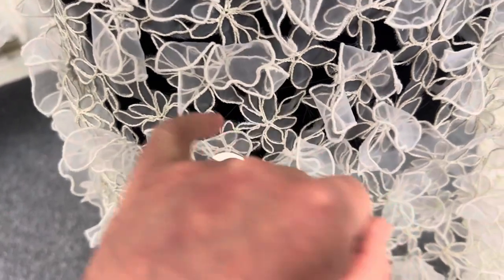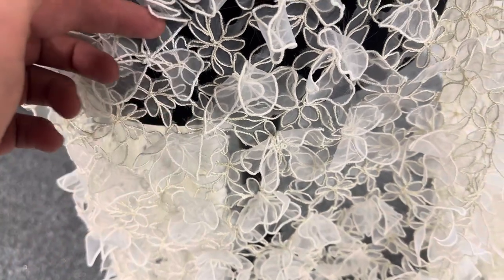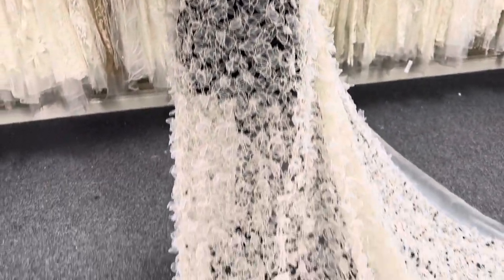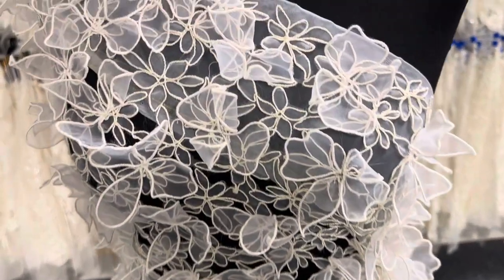These gaps are being created with laser cutting, and sitting on top is a layer of three-dimensional flowers — really tactile, really attractive. It's available from stock and without a minimum quantity. To remind you, this lace is called Arelin.